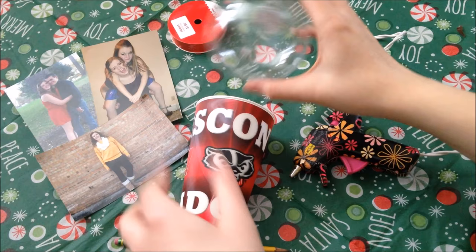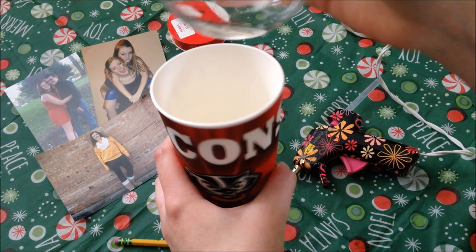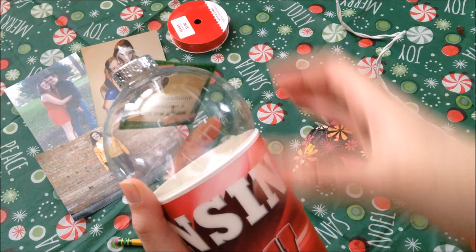Let's get started with the materials. First we're going to need the ornament. You can use plastic or glass. I got these plastic ones from the Dollar Tree and they're really big — as you can see, this is like the size of my hand. You're also going to need a cup, and this is going to be what we use to cut the photo into a circle. You're going to want something your ornament is going to want to fit — you don't want it to slide into the cup, you want it to stick out like this.